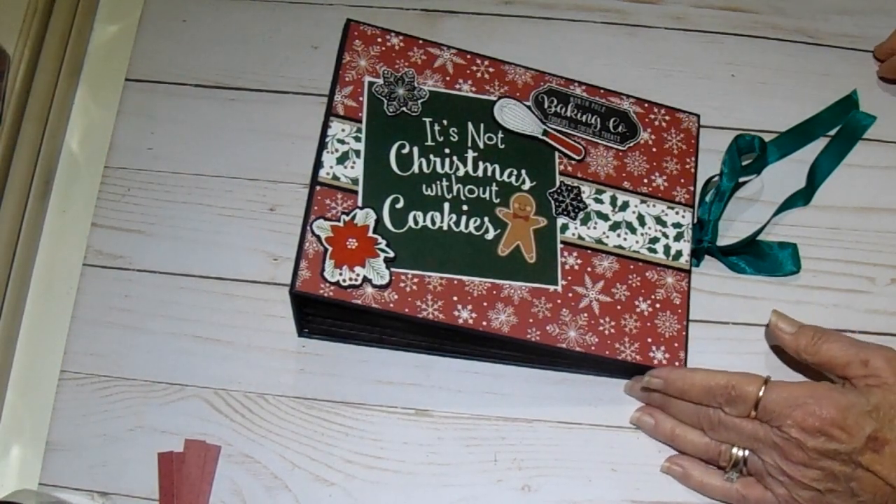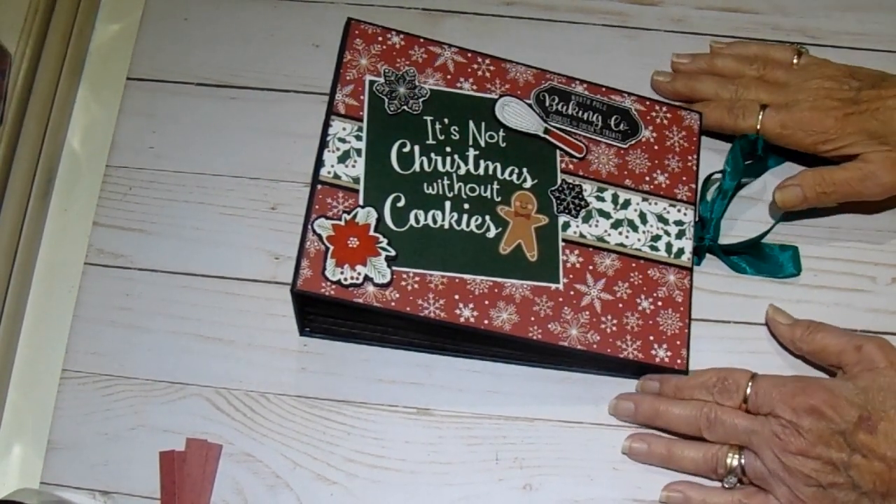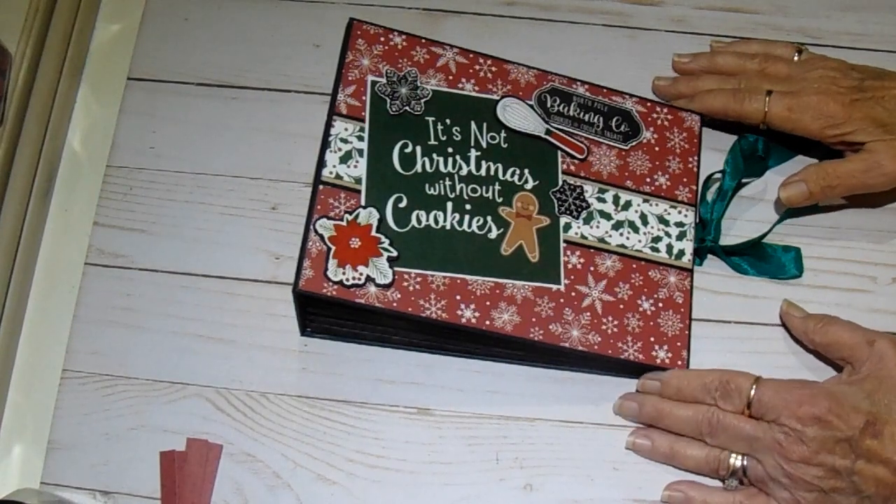Hi everyone, it's Bobbi. I want to share with you my project for the Craftology Box for November.